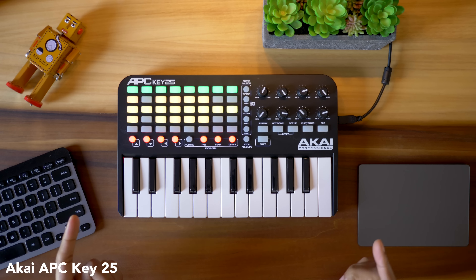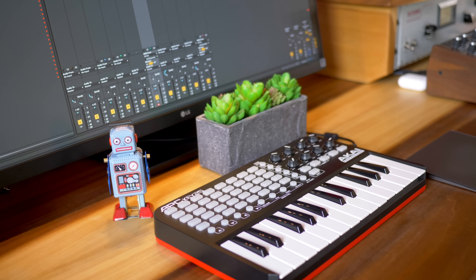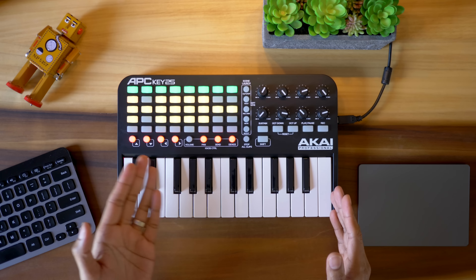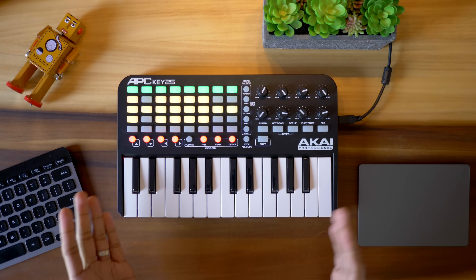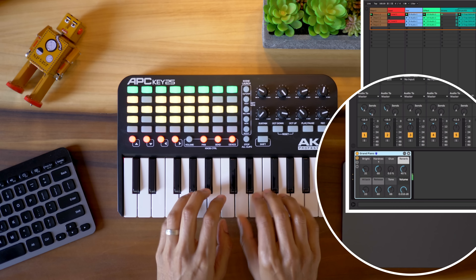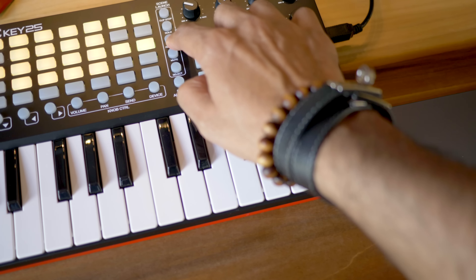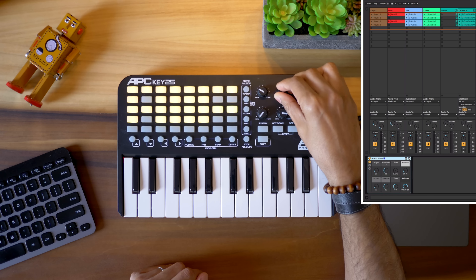The Akai APC Key 25 is showing its age but it's still the best option for traveling and performing with large Ableton sessions if you're a keyboardist. You've got lots of clip launching pads — 40 total — and scene launching buttons as well. You've got mixer controls for volume, pans, and sends, and it's even got device control like the Launchkey so you can control your Ableton instruments and effects. The keypad feels a little better than the Launchkey, but with mini keys keep your expectations in check. I love the dedicated stop all clips button and the knobs feel pretty good too.